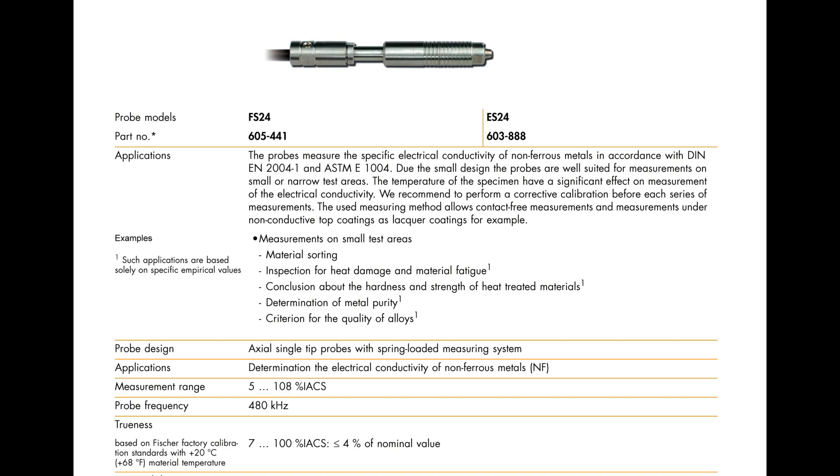The FS24 probe measures the electrical conductivity of non-ferrous metals in accordance with the eddy current method. It works at a single frequency of 480 kHz and is ideal for small components with a low substrate thickness of 0.33 mm. The FS24 probe comes with an external temperature sensor which can be used for temperature correction during measurement.